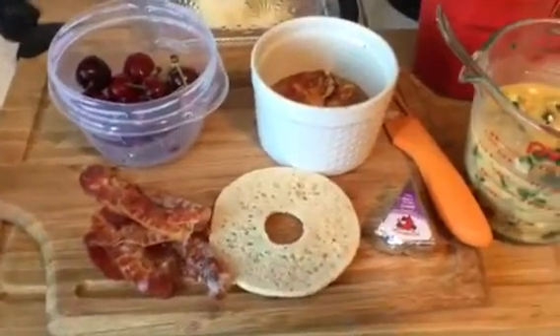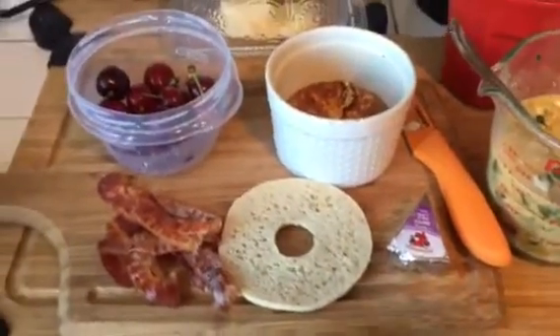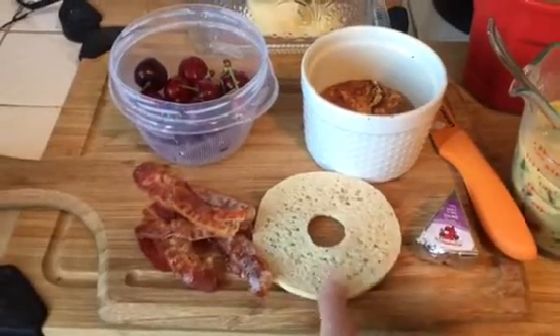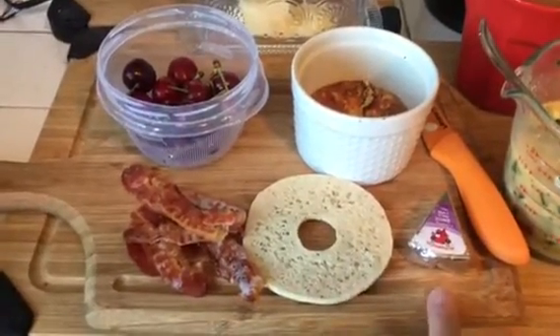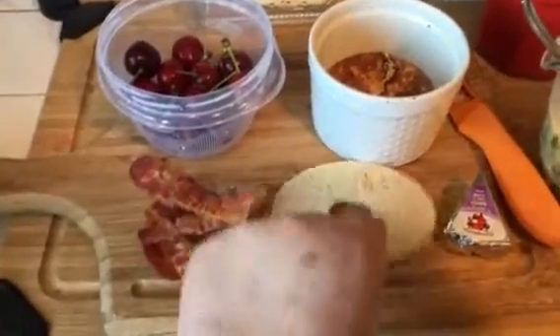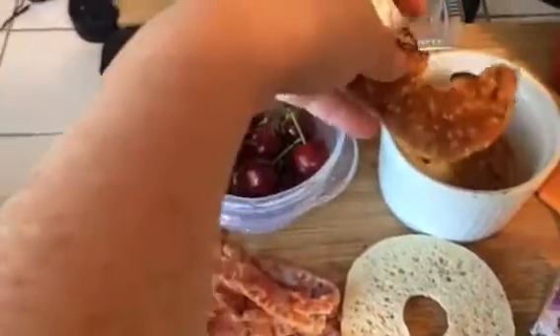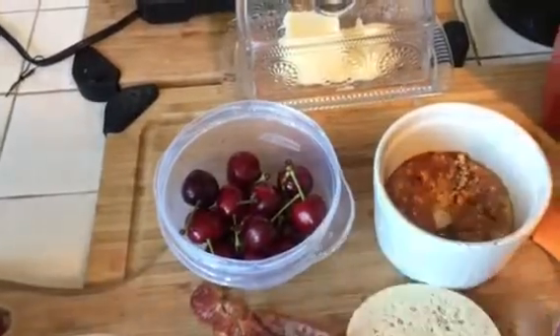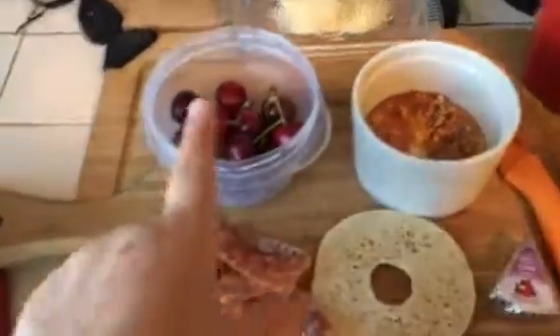Then I have the thin bagels I showed you in my haul. One whole thin bagel is three points, and I'm putting a laughing cow on it which is one point. I got creative with the other half of the bagel — I toasted it up and put it on the bottom of my ramekin to mimic the pie crust, so that's all toasted up.